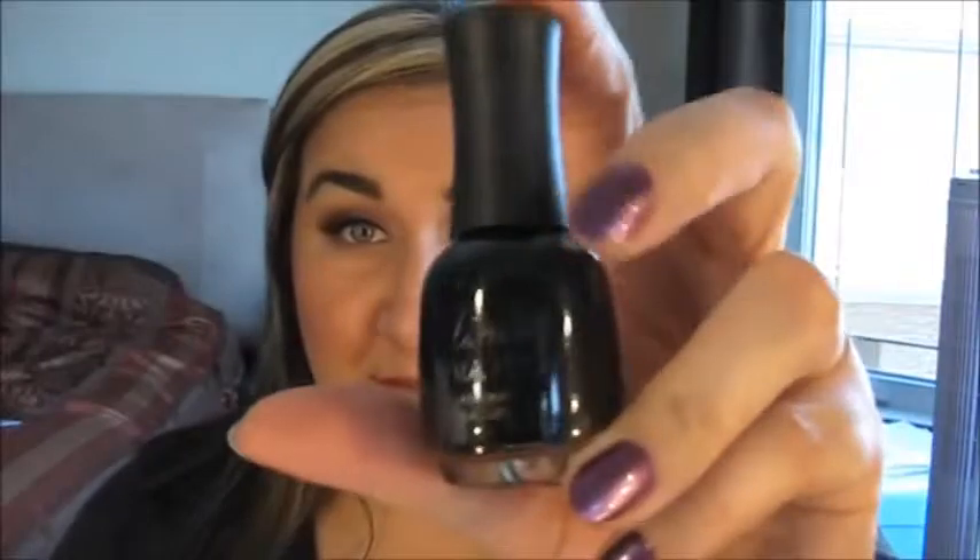I also picked up two nail polishes, both in black. I did some research last night on the best black nail polish and came up with a whole bunch, so I wasn't able to really get a good feel for what the best one was. I picked up this one called Nina and it is Ultra Pro Salon Formula, and it's just black.